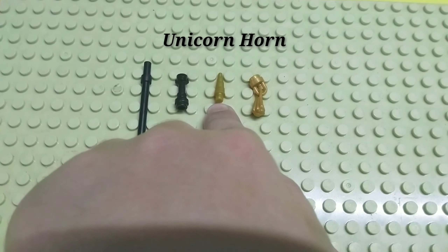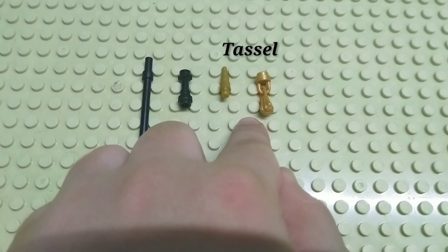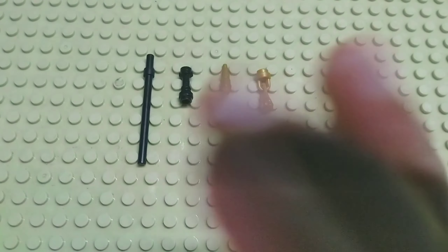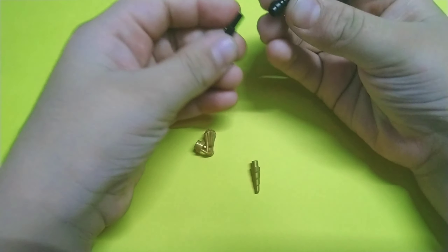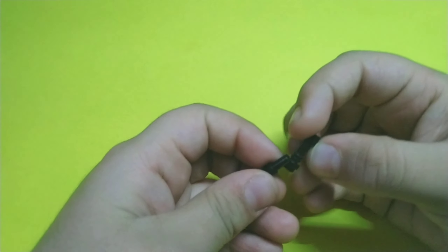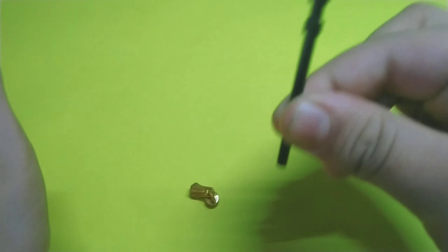Then we need this sharp thingy — I don't know what it's called, maybe it's a blade. And then we need this piece for the design. So now let's build this.